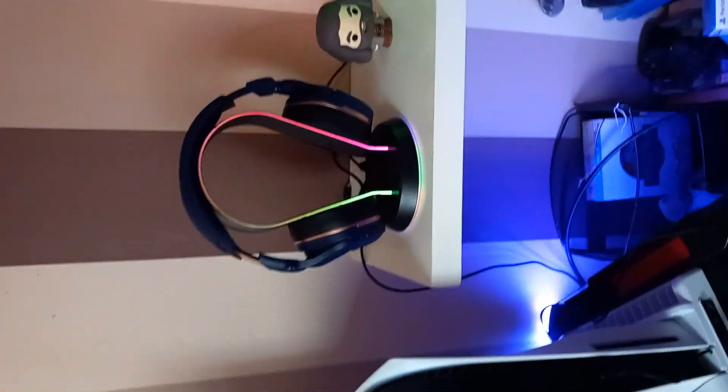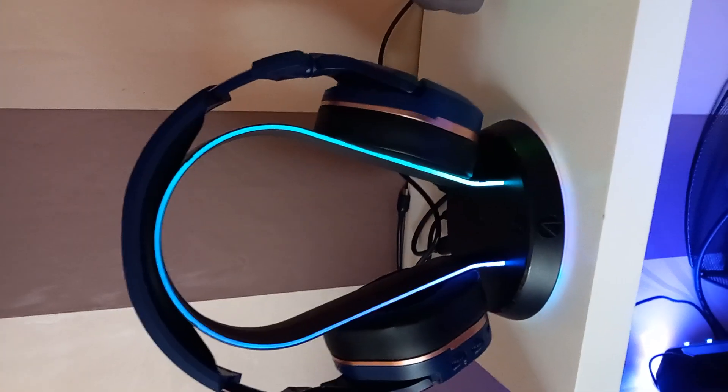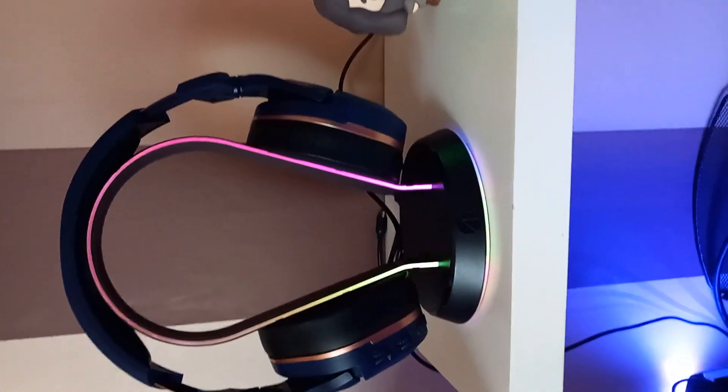So here's the headphones and the stand I just picked up. Yeah, it's coming together slowly guys, coming together slowly.